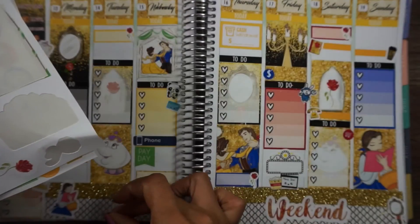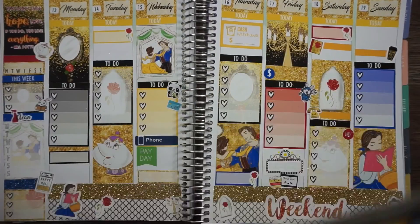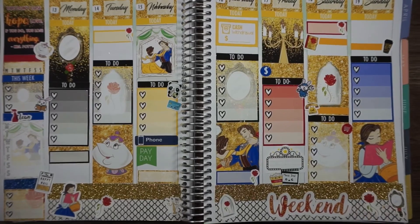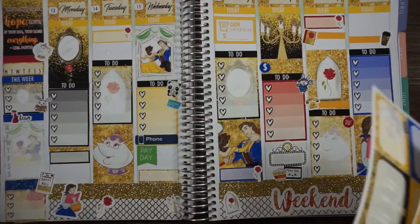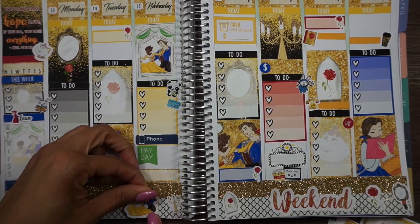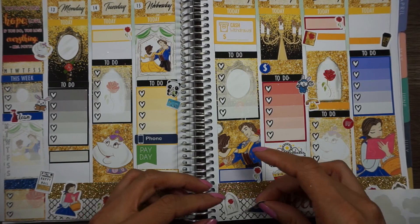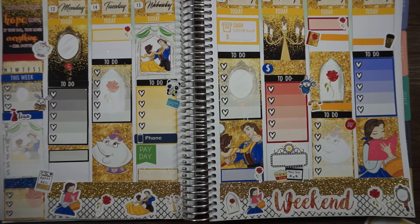Let me just put these roses down because I think they're super cute — they need a spot in this spread. So pretty! I think I'm gonna put her dancing right here because this whole bottom section needs to be filled with Beauty and the Beast deco. And on this side she's over there but I'm gonna put her over here as well, because Belle always likes to read and I'm a reader.